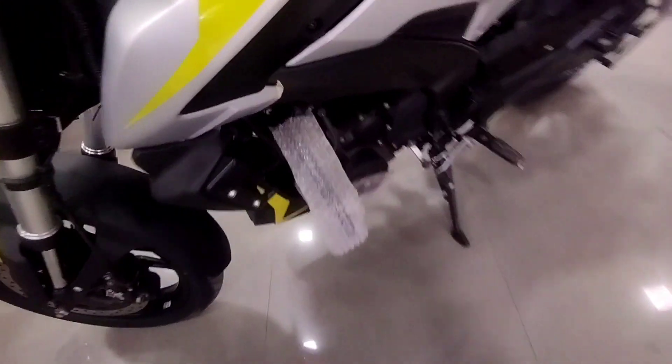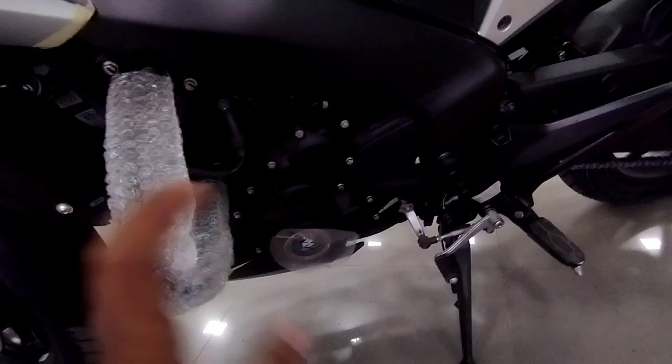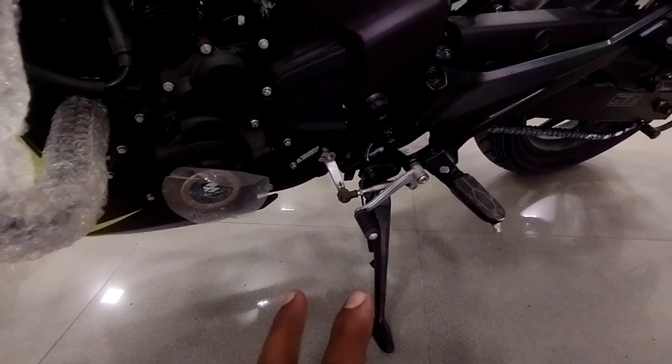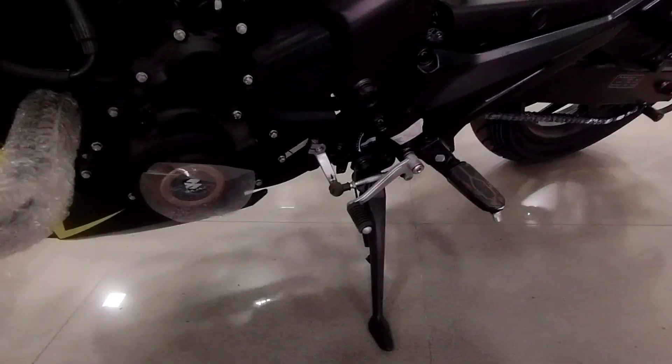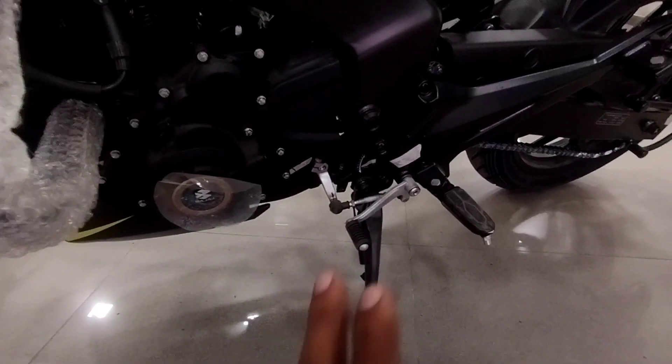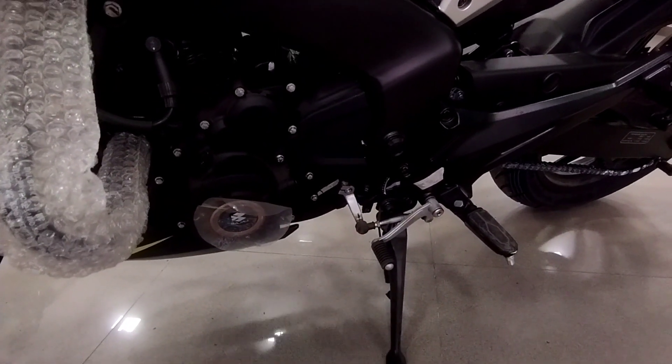You'll also notice a leg guard, though it is a little thin. In this bike, you get a single stand — you don't get a main stand. You get a single stand with a cut-off sensor. In this bike you get 6 gears, and you get a slipper assist clutch.